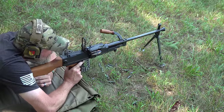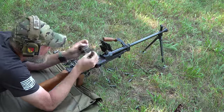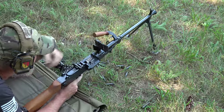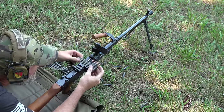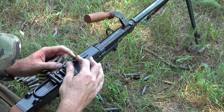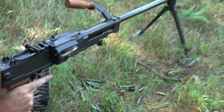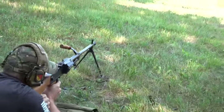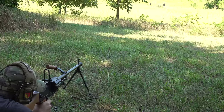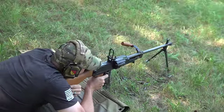I think I had a malfunction. Let's clear that. It just didn't pick up a round. To keep things like that from happening, it's best to have an ammo can — which I don't have out here. That was about as fast as I could fire it.